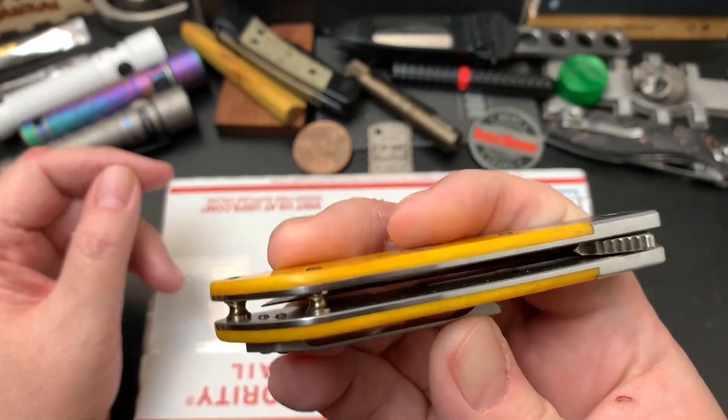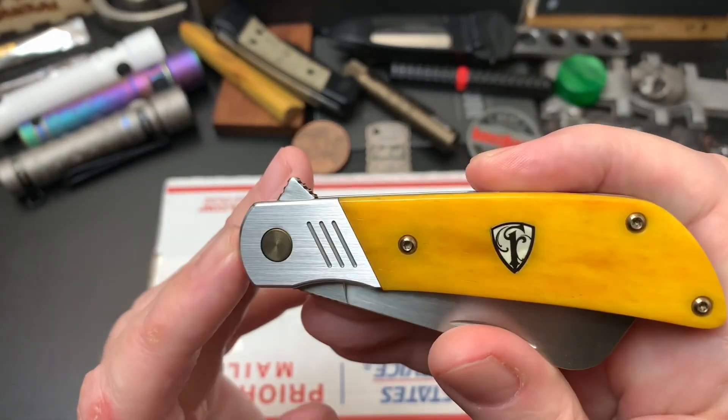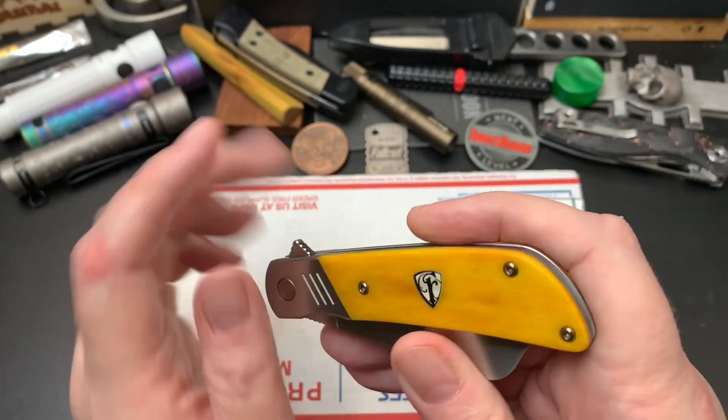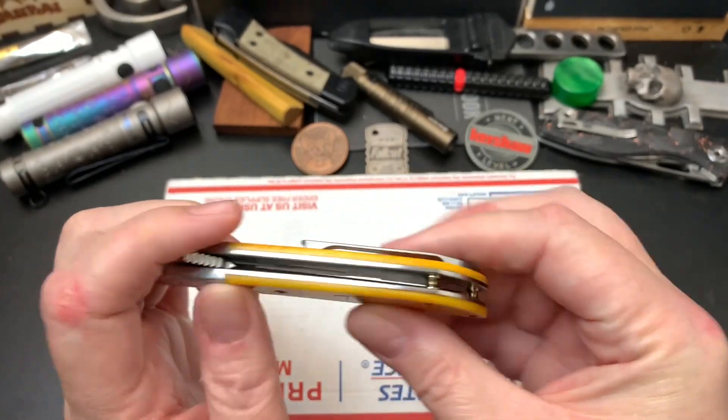This is the Finch Harvester. And before you ask questions, I bronzed the hardware. I bronzed the pivot, the screws, and the barrel spacers.